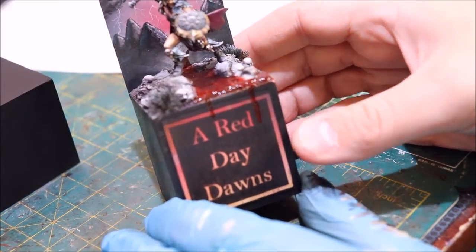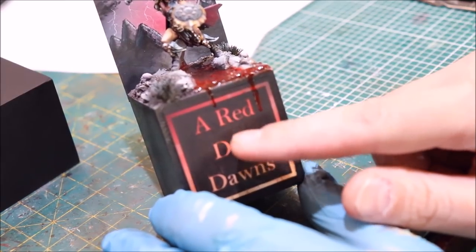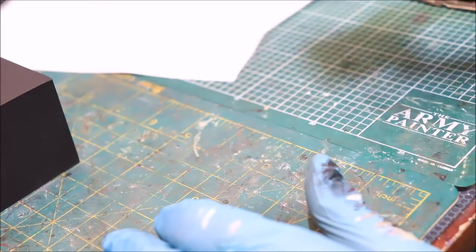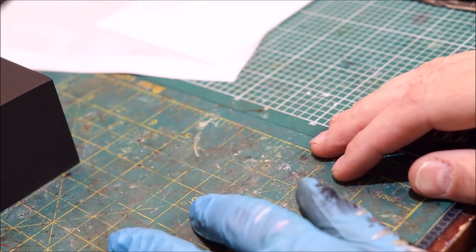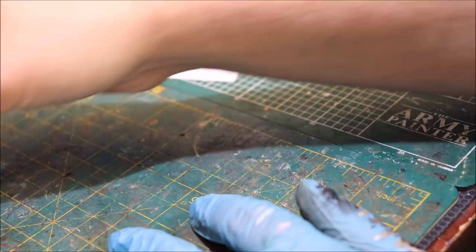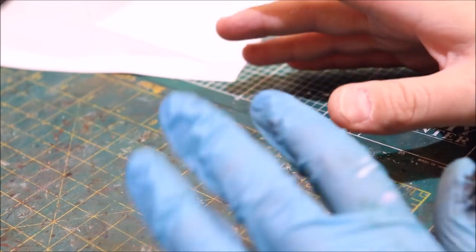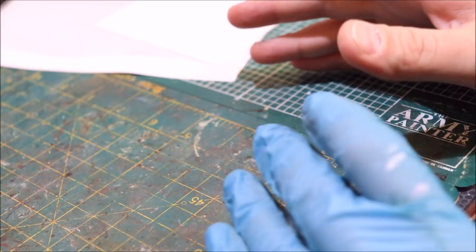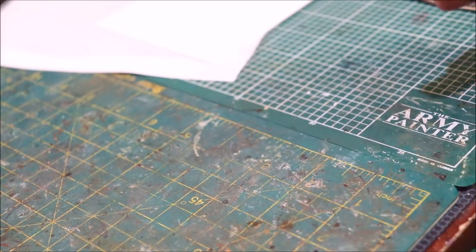So what we want to talk about today is how we make this. This is more of a craft project than a normal Hobby Cheating, but when I looked at wanting to do this I couldn't find a video on how to do it anywhere. So I just experimented with a bunch of stuff and eventually found a way to do it.